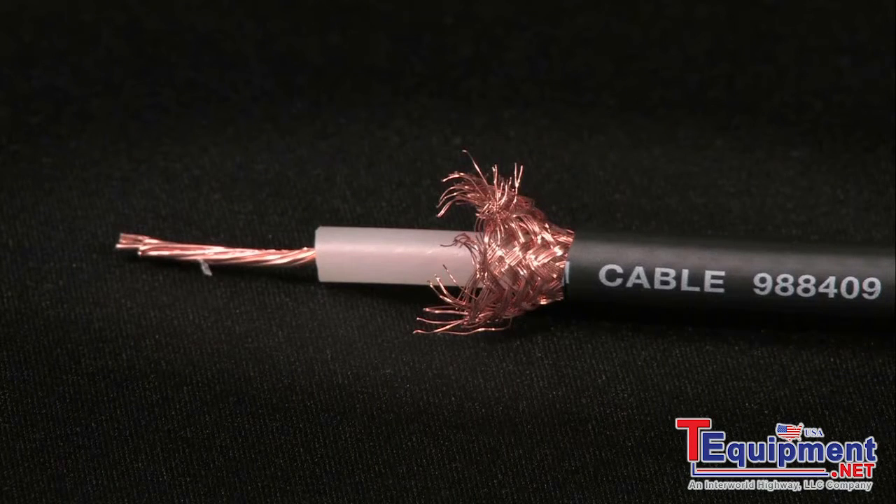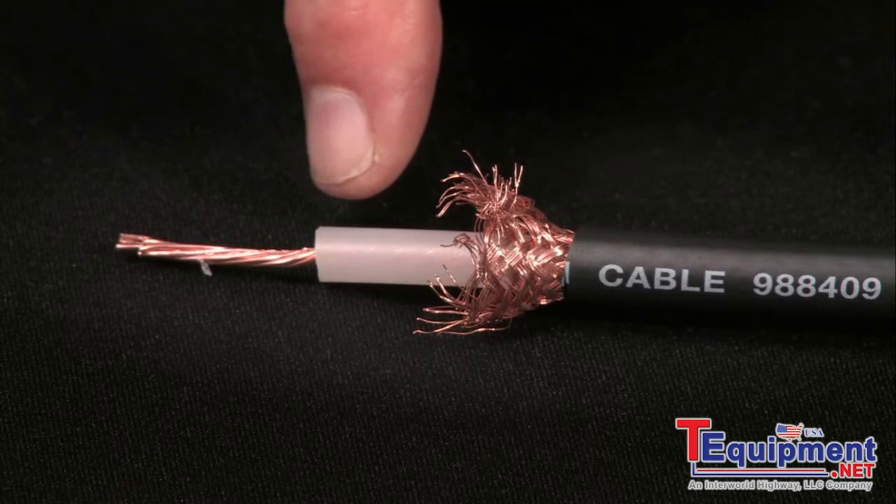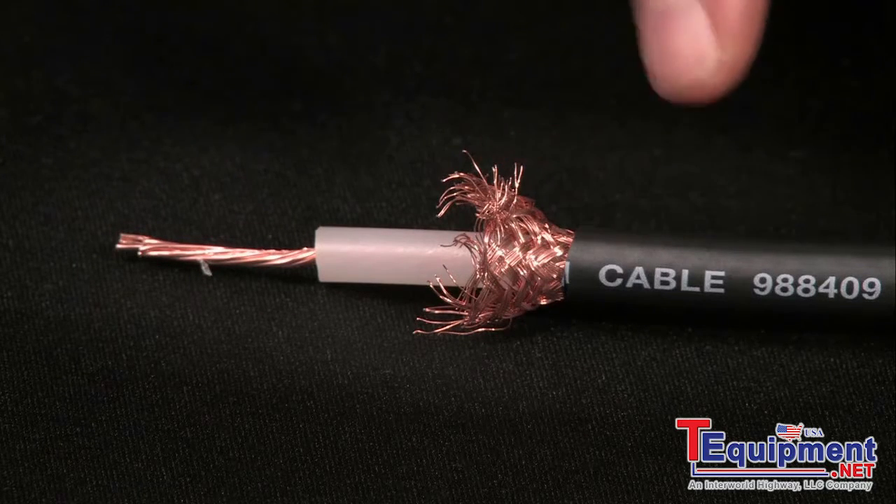We'll use a length of standard coaxial cable — conductor, insulation, sheath, and outer jacket. Remember, an insulation test is always performed on a de-energized circuit.